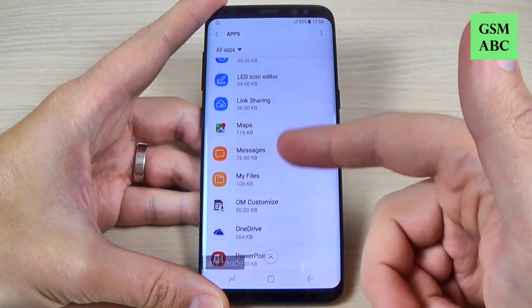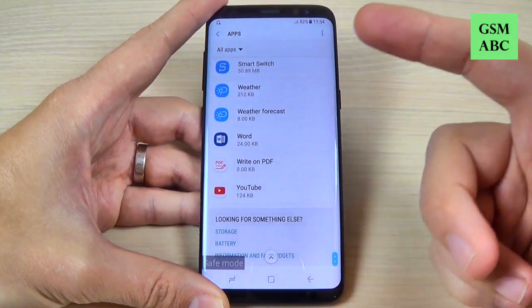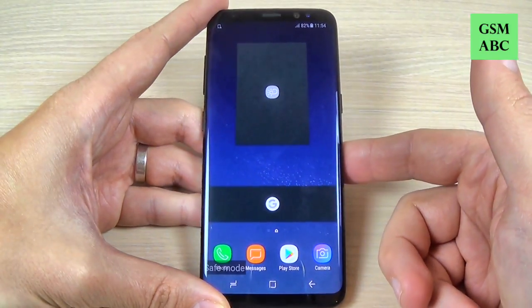Now you can go to Settings and hit Apps, and from here you can uninstall the apps that cause you troubles on your phone. So it is very easy.